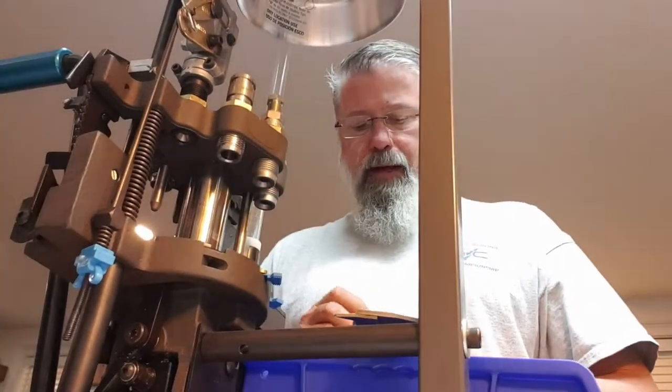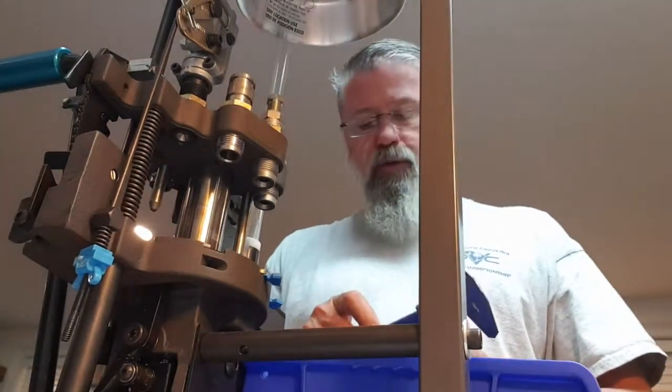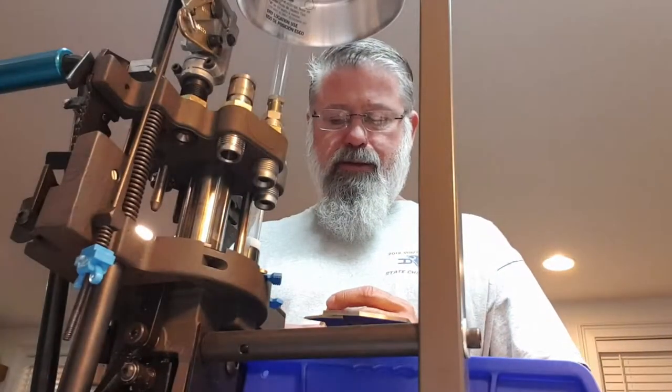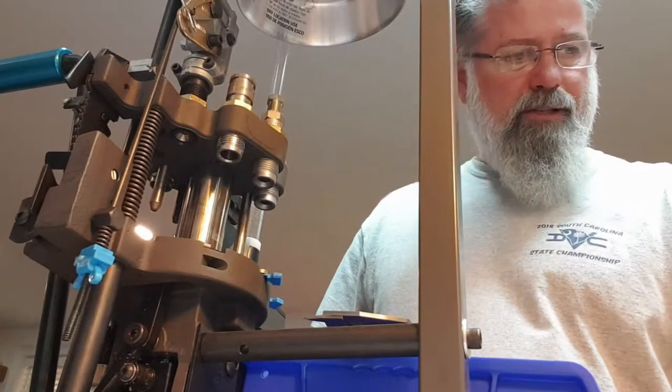Now I'm at the powder station. Before I drop powder I can inspect my case and look at my primer. This is if you want to make very very high quality ammunition at a pretty quick pace. At this point I can set the brass on my scale.